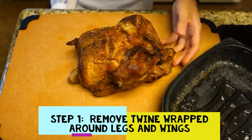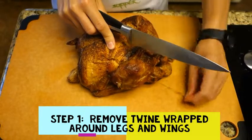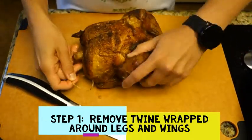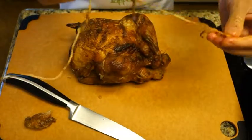So the first thing you want to do is get your knife and carefully cut where you see this string. It's wrapped on this one and wrapped around the back of it too. Come back around here — there's one string.